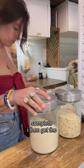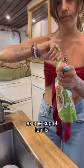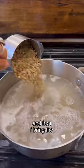After that's complete, I then get the oatmeal, rice, and lentils ready. Once the water's boiling, I add one cup of rice as well as one cup of lentils. Lentils are a good source of protein, fiber, and iron.